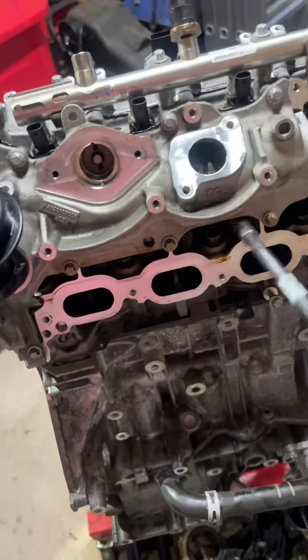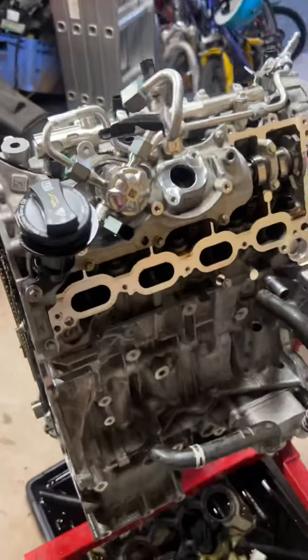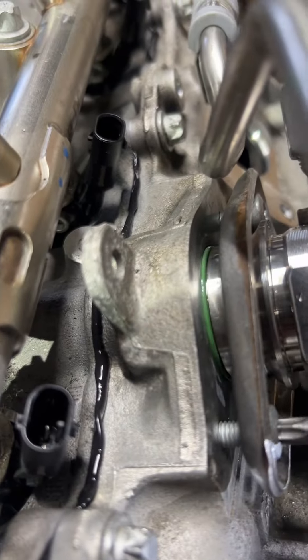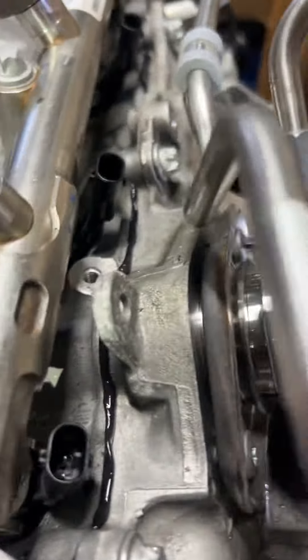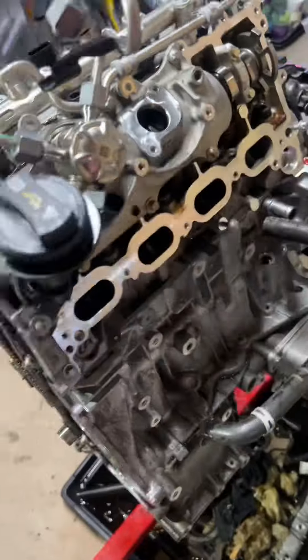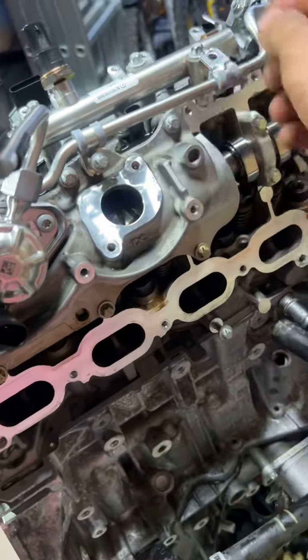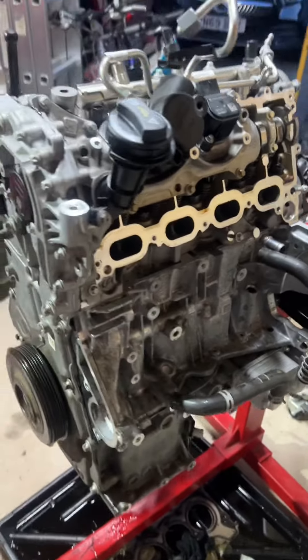Once that's done, I install the high-pressure fuel pump, which on this engine is located on the intake rocker cover but is driven by the exhaust cam. You have to go slowly, a little at a time, so as not to pinch the gasket. Once that's done, the fuel line is bolted up and we're done at this stage.